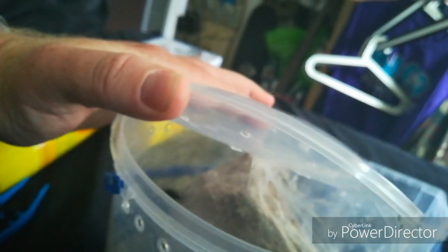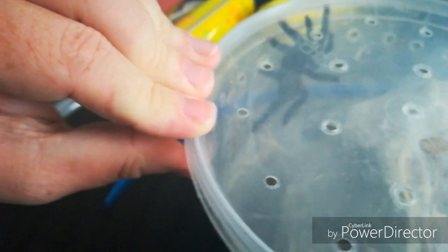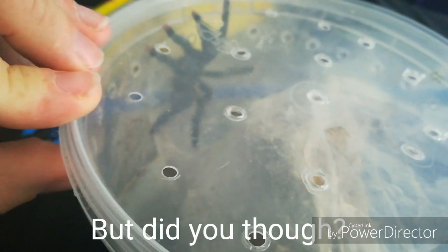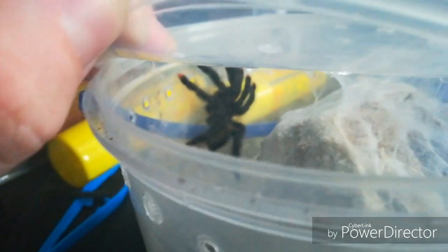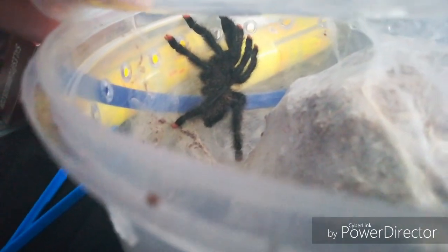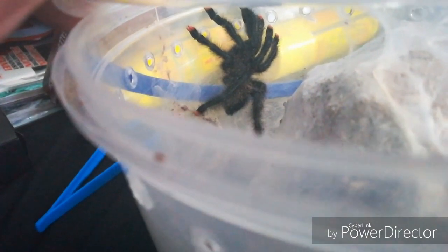She's up — look at her! I think she would love to go for a walk. I'm going off the fact that I think I saw a flap, but I didn't see a flap clearly. If it's a boy, then I've got a potential breeding on my hands. The colors on her are stunning — you can make out the green with the pink toes and the white hairs. Absolutely stunning tarantula.